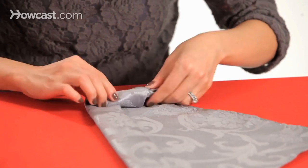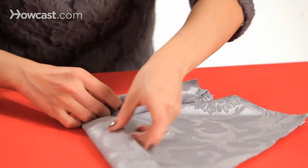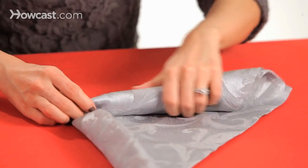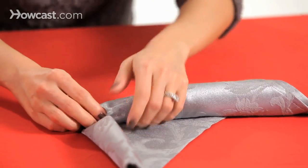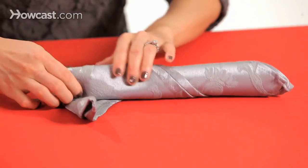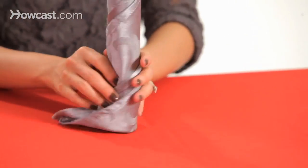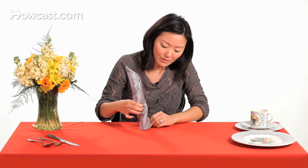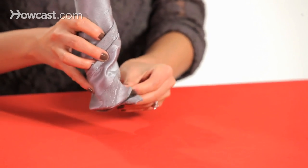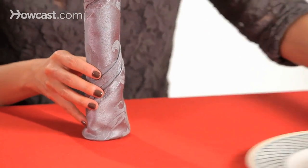You just tuck and roll, and you'll start to see your candle take shape. Once you get to the end and you have this tail here, you can just tuck it in the bottom there, underneath, so it can stand upright on the dish.